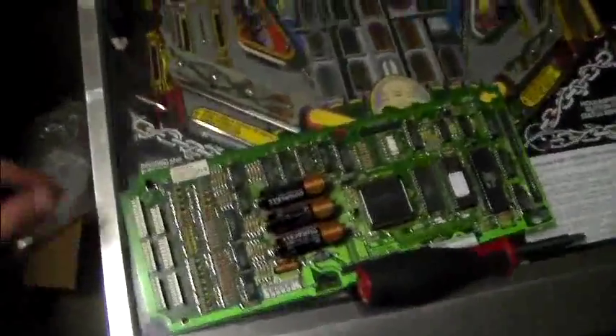All right, so we removed the old CPU board from the machine and we have the P-ROC installed and situated. Now we've just got to go ahead and connect all the connectors in the old place and we should be ready to power it up.